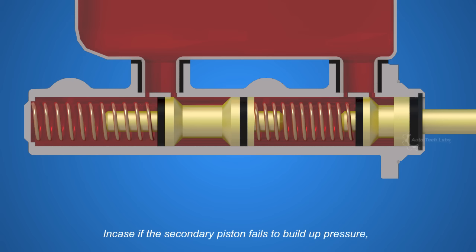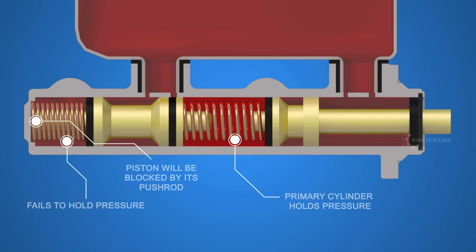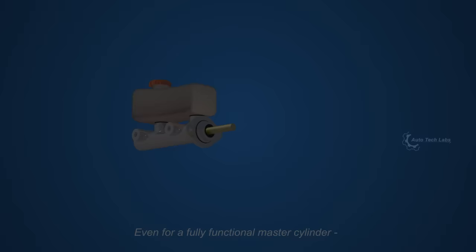In case the secondary piston fails to build up pressure, the primary piston can still develop pressure with increased travel. And if the primary piston fails, the secondary piston will not receive any pressure to move. So the push rod at the end of the first piston can push the secondary piston, which requires much force to be applied on the brake pedal.